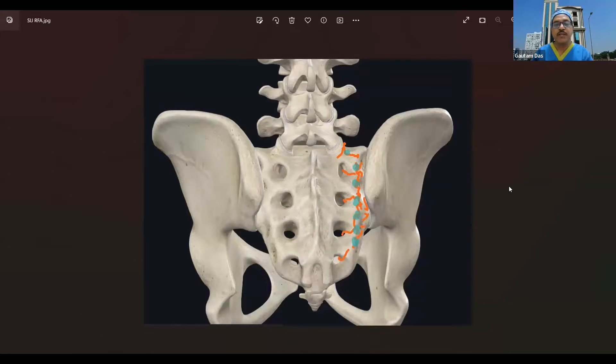First, we should know what is the innervation of the sacroiliac joint. The sacroiliac joint is innervated both by the dorsal rami branches as well as the ventral rami branches. Ventral rami branches come from the anterior part of the SI joint and approximately 20% of the nerve supply are from the ventral rami branches, which can never be accessed.